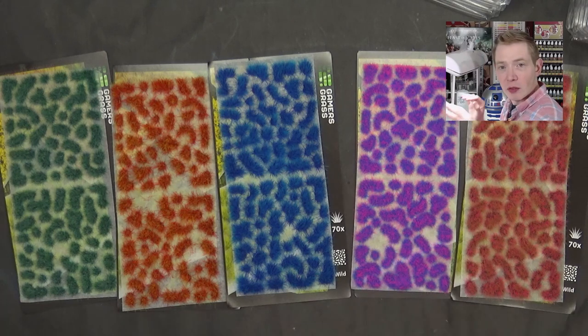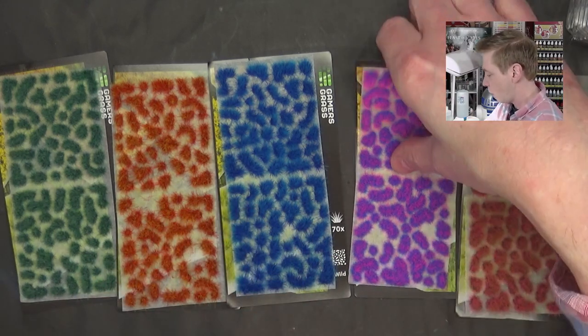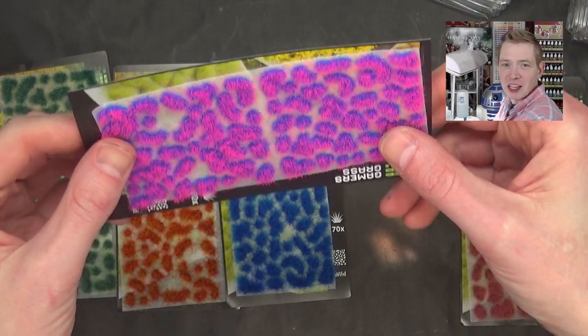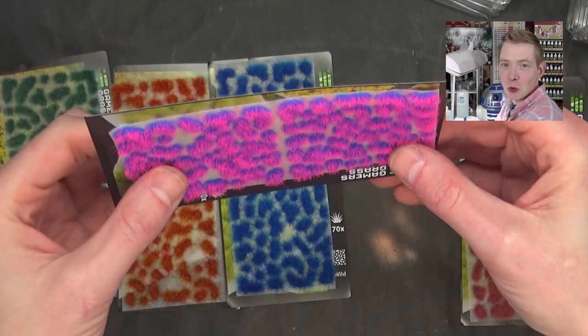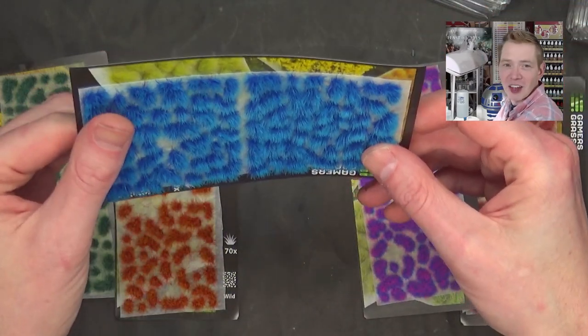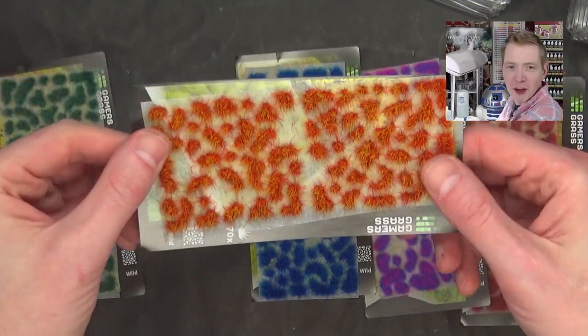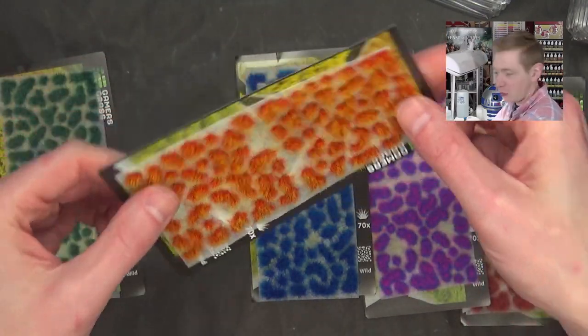These don't look quite as bright and poppy as you would imagine, but once I pull them you can see it right there — there it is when the light hits it. They are super, super bright. I love these things right here. They are great. Look at that — it's almost like icicles. This one's called Fire, I think.